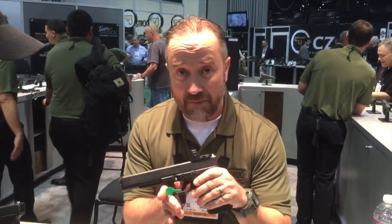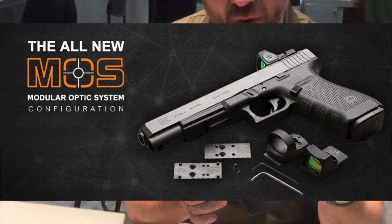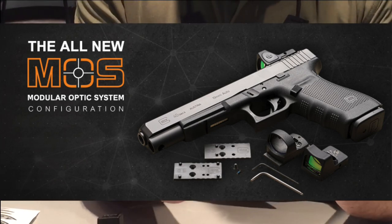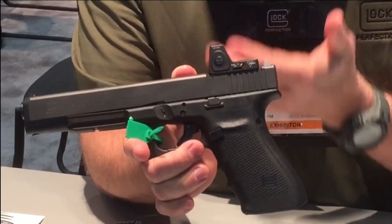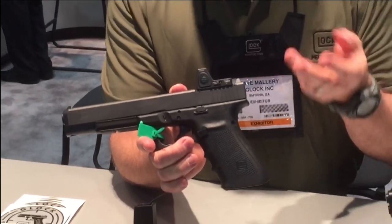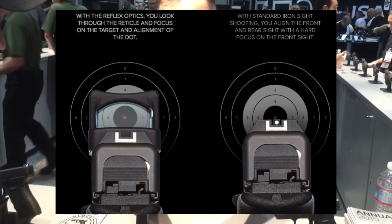This is our new Gen 4 Model 40. It's a 10mm long slide. It's part of our modular optical system — the MOS system. It's a factory milled slide that comes with four base plates to accommodate different factory sights, such as Trijicon's RMR, Leupold's Delta Point Pro, the M Sights, a variety of Doctor optics — you name it. They adapt to it.